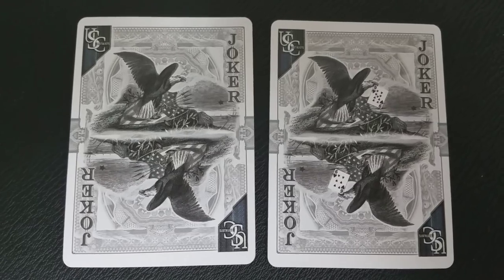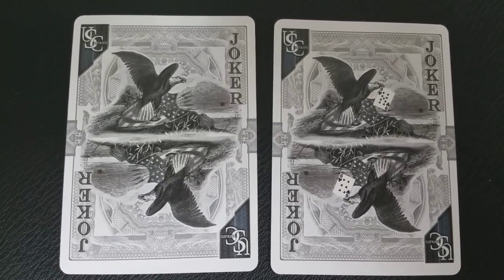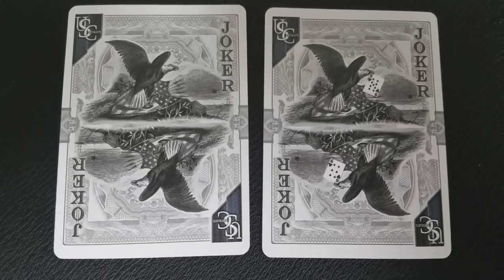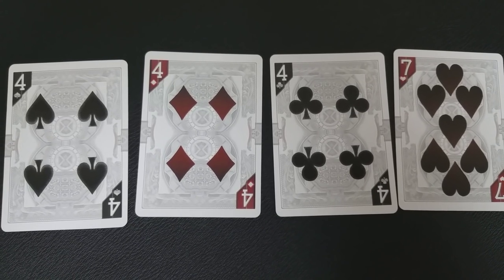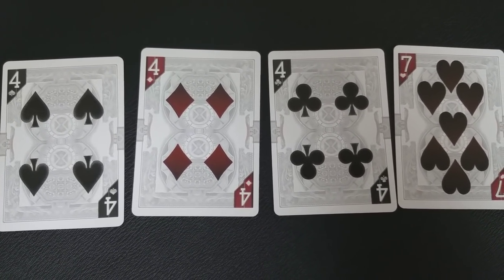The Capitalist deck also comes with two original jokers — a mirrored image of our nation's bird, the eagle. One is just the eagle by itself, and the second is a card reveal that contains both the nine of hearts and the six of hearts. These cards have giant pips on them, very visible from a distance, and the pip and indices are also framed out in the corners.